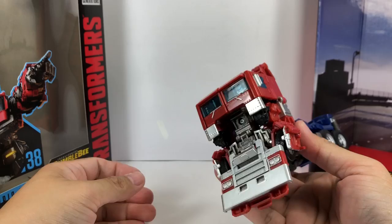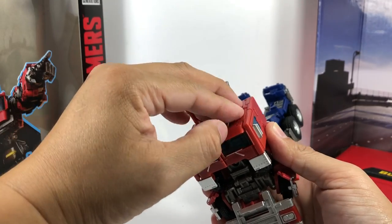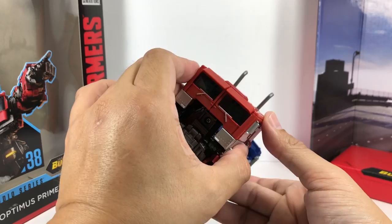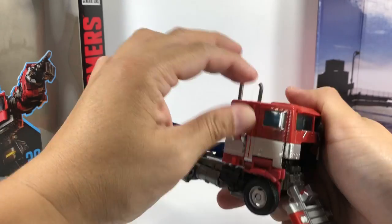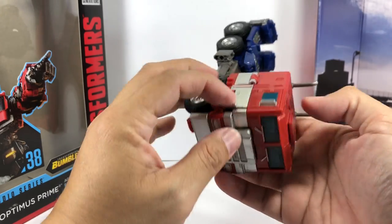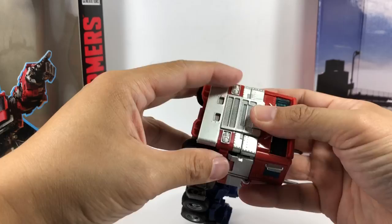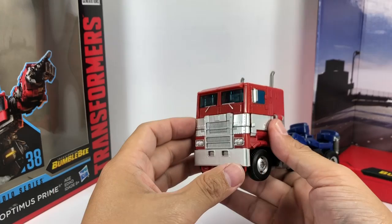These pieces just fold down right here on both sides. These pieces just fold up like this on both sides. And for the front grill, just clip it on and it's going to tab in right here and right here.